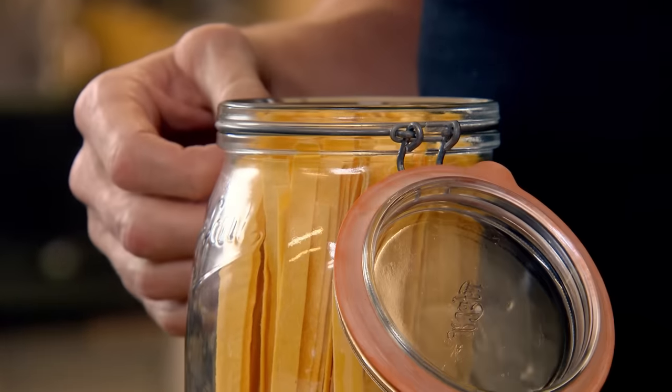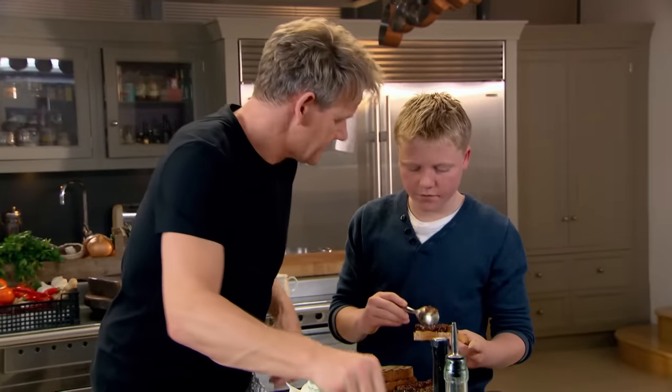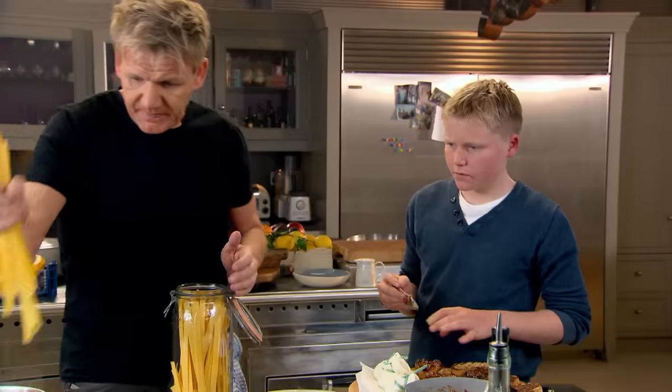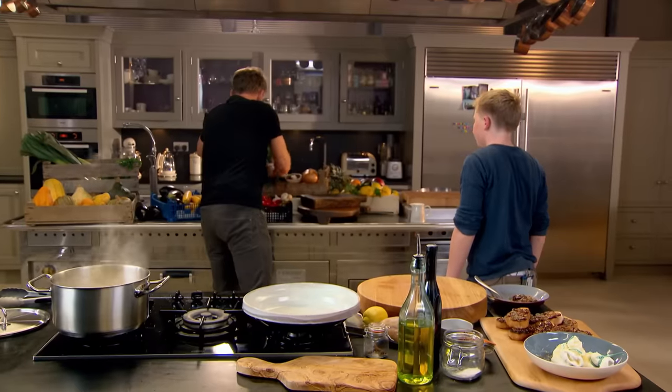Back to the main course. To match our hearty beef cheeks I've chosen pappardelle. Rule number one when cooking pasta: salt in first, then a good olive oil in, pasta in. Twist it round so you don't break it — that's going to take about three or four minutes. Flat-leaf parsley: scrunch it up and chop it.